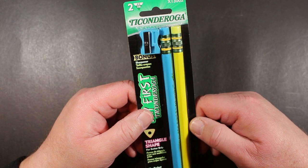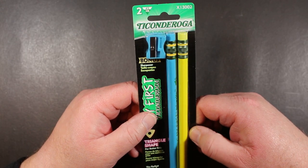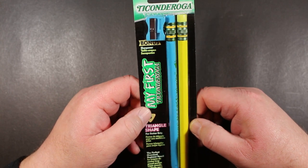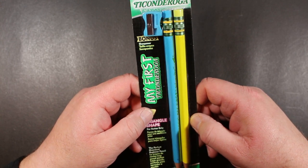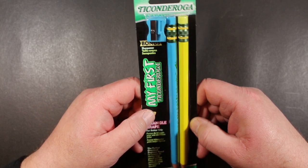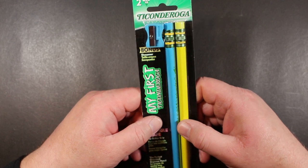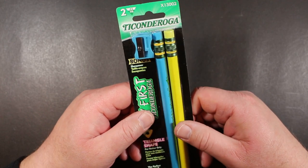Welcome to Always Analog, where we celebrate the beauty of analog technology in the digital world. Today we're going to look at some pencils — actually two variations of the same pencil, because they came together.